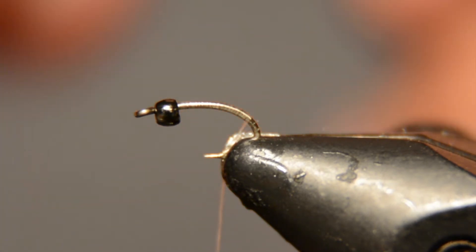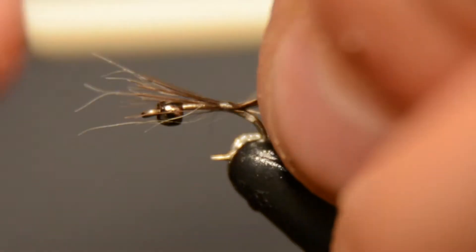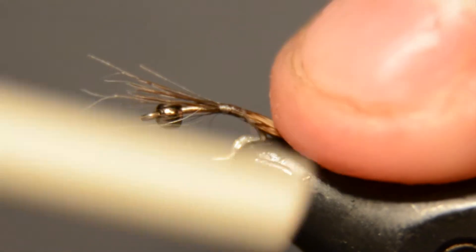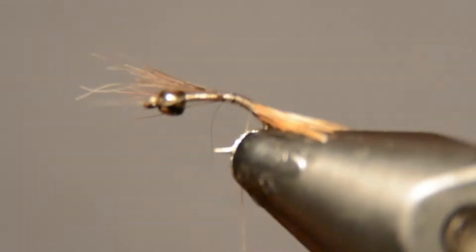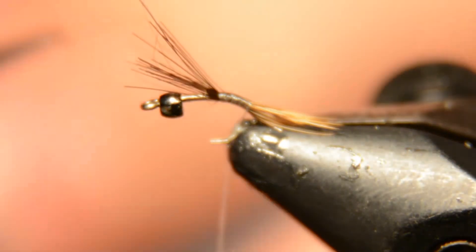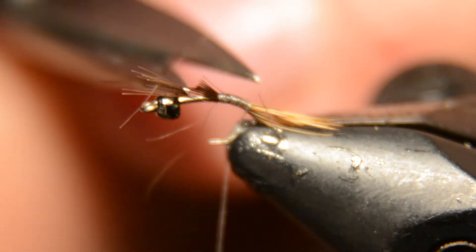We're going to tie in just a little bit of hare's mask — the long guard hair fibers from the center of the mask — that'll be your tail. I know it's probably tough to see right now, but those will just be your tail fibers. I go a little bit down the bend of the hook with those fibers so they kind of curl down backwards a little bit, then trim those longer fibers out of the way.